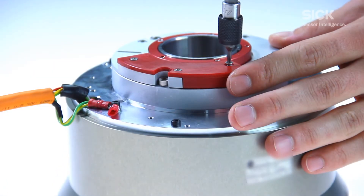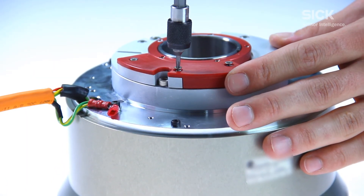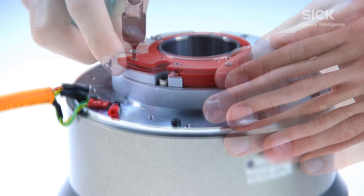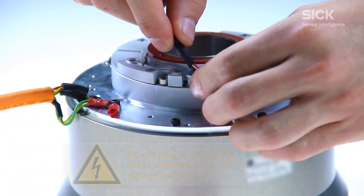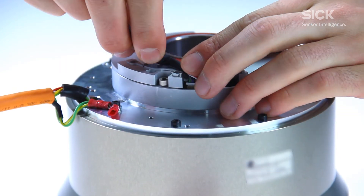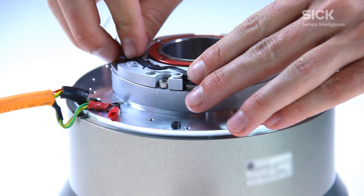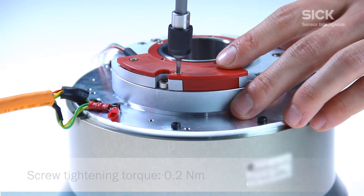To complete the electrical installation, the cover must be dismantled with a TX8 Torx tool. While de-energized, insert a male connector for the set of standard wires into the female connector on the encoder. Insert the cable into the strain relief and close the cover with a tightening torque of 0.2 Nm.